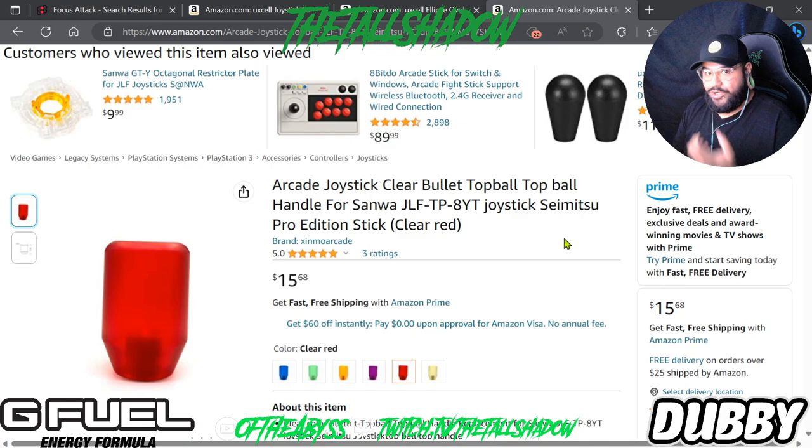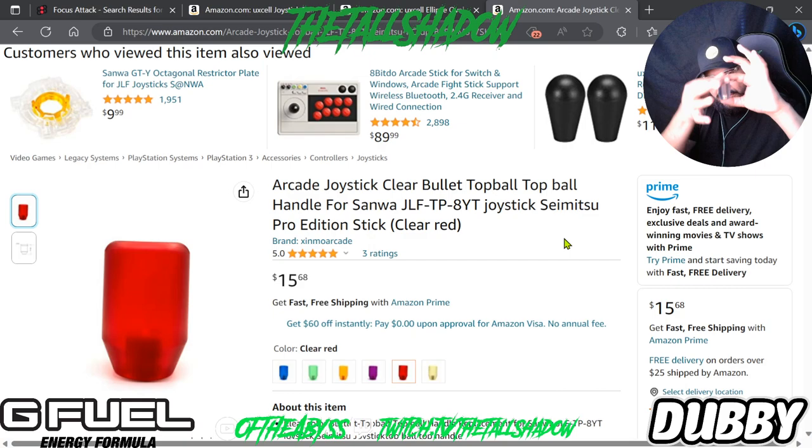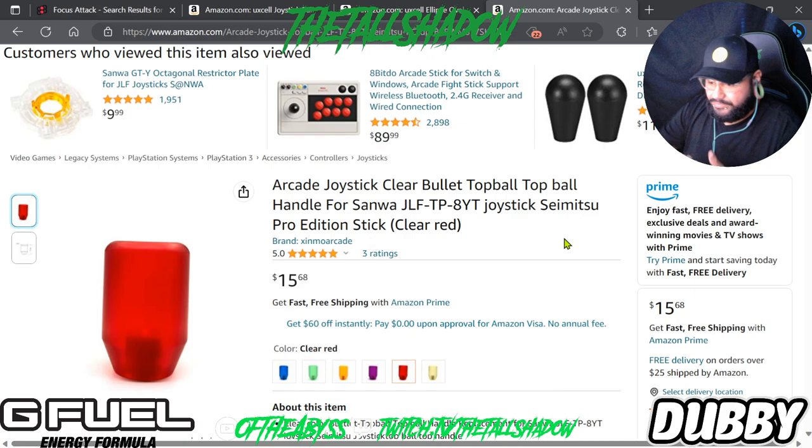I'm also sharing this based on personal preference for grip, because I have pretty big hands. A small ball top just didn't work. Even the bigger ball top didn't work out. Bat tops are fine, but the grip point was basically just up top. I needed something that felt better along the full length — which is why the bullet top just looked and felt great for me.